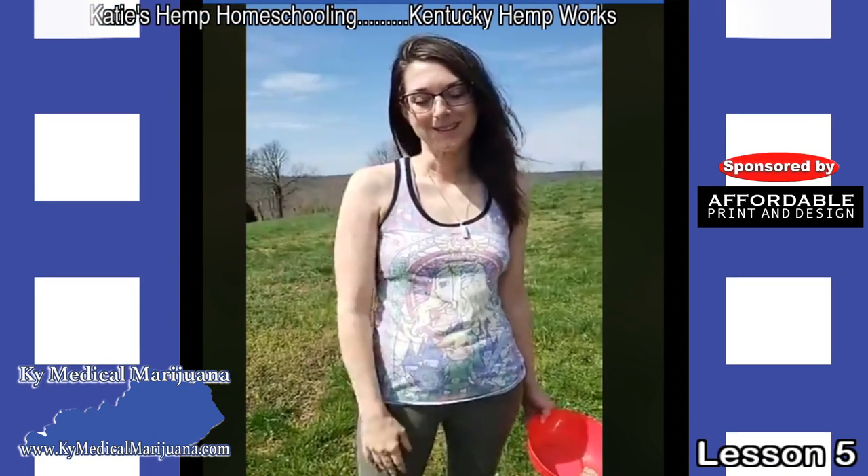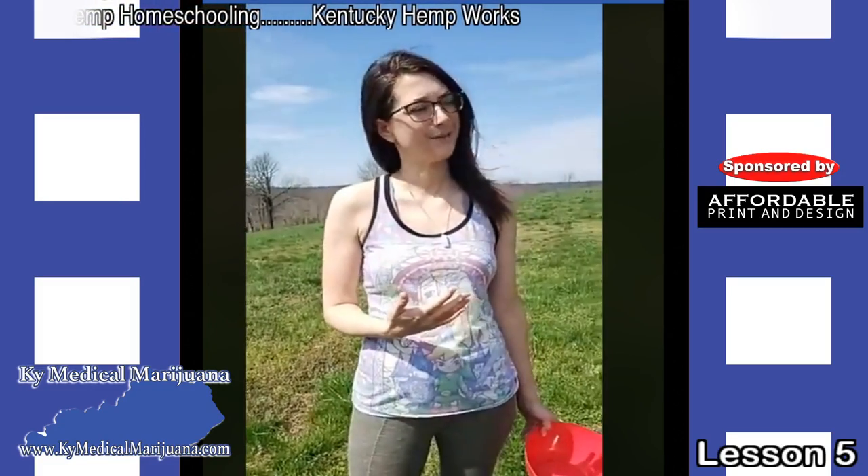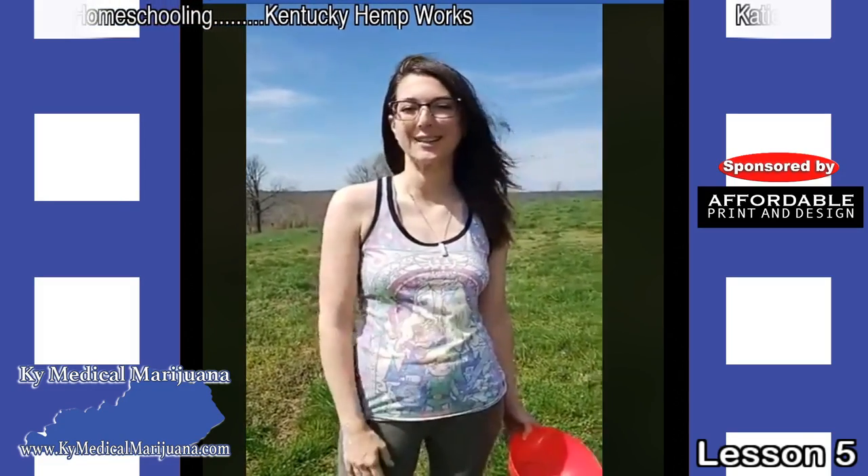I'm Katie at Kentucky Hemp Works. We're here with our fifth day of Hemp Homeschool — five days into this. So far, so good.